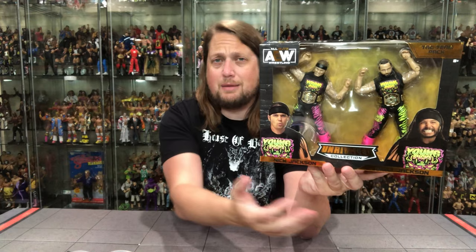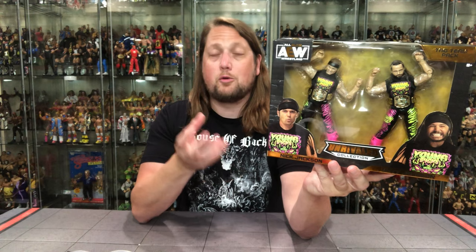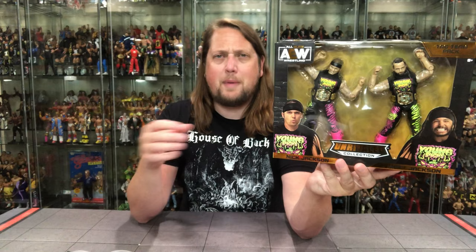Nice pose there — this would be a great set to get signed one day. If you're an autograph collector, this is perfect. Get them both here in the same package; a beautiful colored paint pen on there would look really good. AEW logo picture, and then you've got the glamour shots down below — Unrivaled Collection as usual. Very nice packaging. This presents very well. It reminds me a lot of the Hardy Boys, very much in the same vein as those Jakks Classic Superstars two-packs.